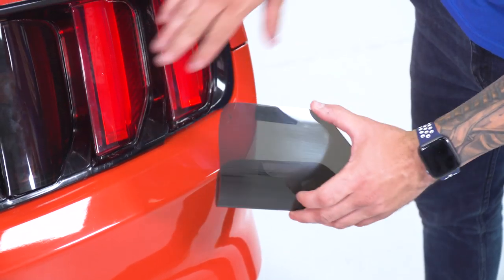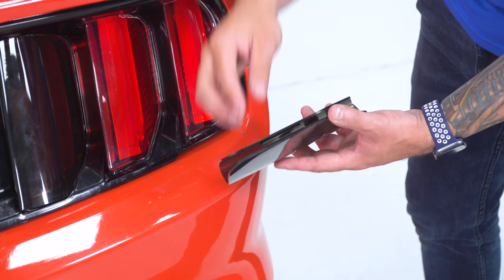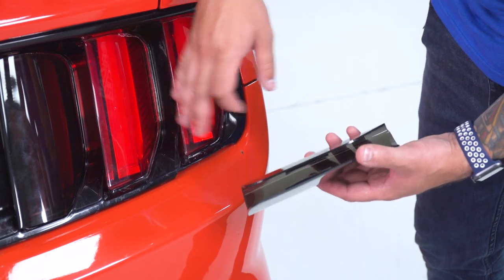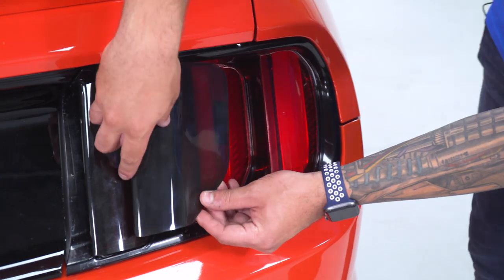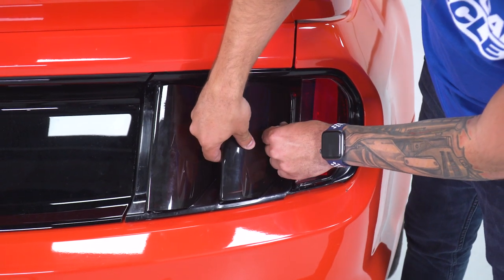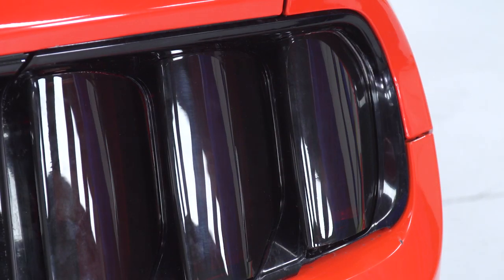Alright, so next up I have the cover for the middle section. Just gonna peel off the backing on the inside and the outside. Of course, this is a Velcro strip that comes off — that way, if you ever wanna remove the covers, you can remove them while still having that Velcro stay on the light, making it an easy on-off situation. From here let's get these on — seat those guys all the way back, move on to the next, and repeat for the other side.